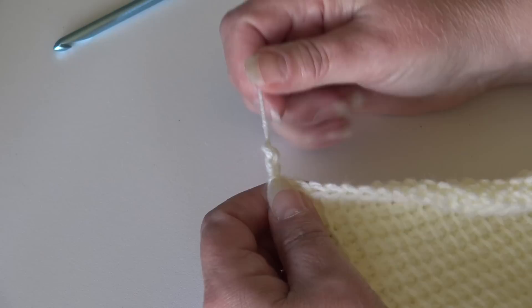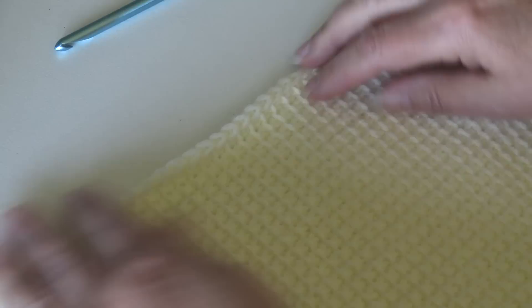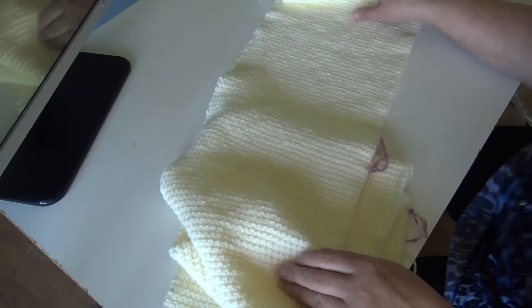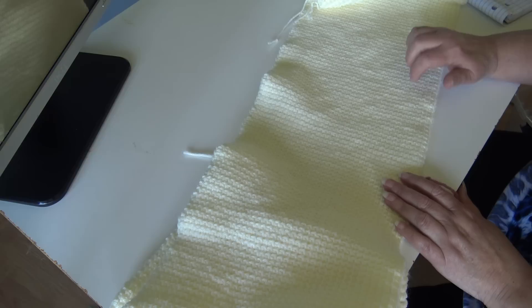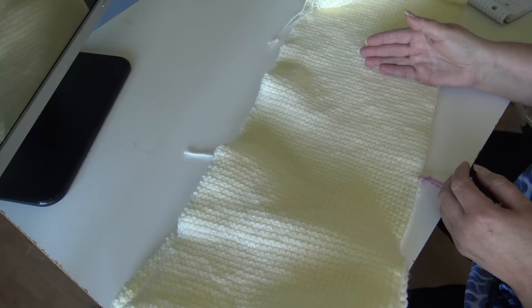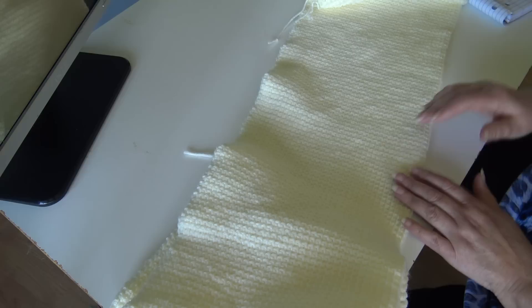At the end of row 203, I have one stitch remaining — just go under the top loop of that last vertical stitch, yarn over and pull through all loops on your hook. To fasten off, I usually chain two, pull my hook up, pull the yarn out, grab my yarn, pinch and pull down — it creates a secure knot. When you look at your work, yes, it's going to curl, but you can see how beautiful that edging is.